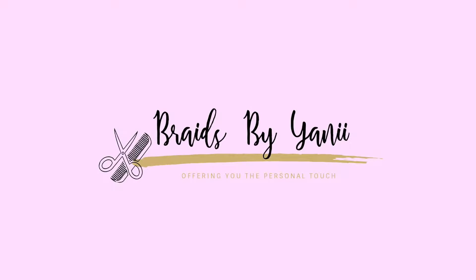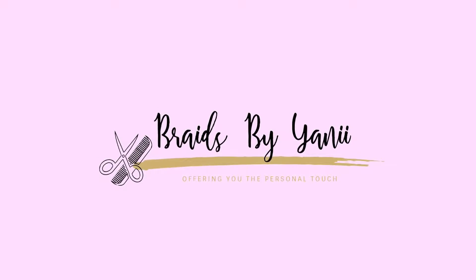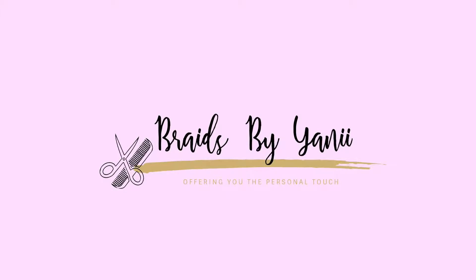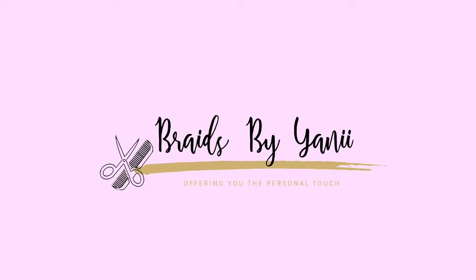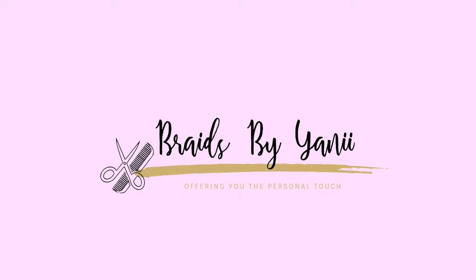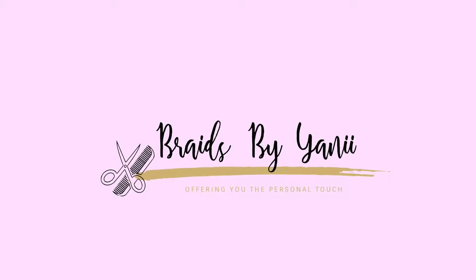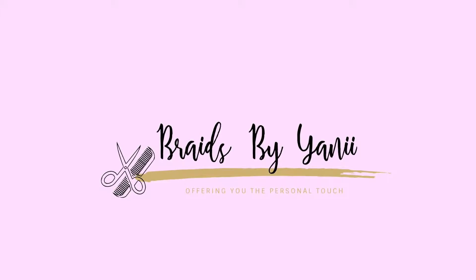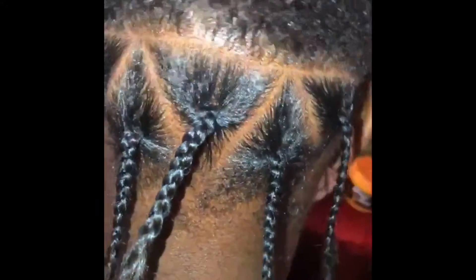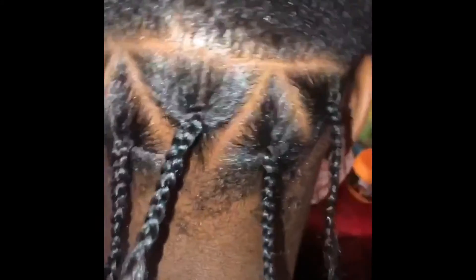Hey guys, welcome back. In this video I'll be explaining how I achieved the look of triangle part faux locks on a client. I did not get to film it due to me not having a ring light at the time. If you guys have any questions please be sure to ask me in the comments. The products I use will be listed in the description box below. I use one piece of hair from each pack in order to complete each faux lock. The first thing I do is make the triangle parts and then I'll box braid my client's entire head.